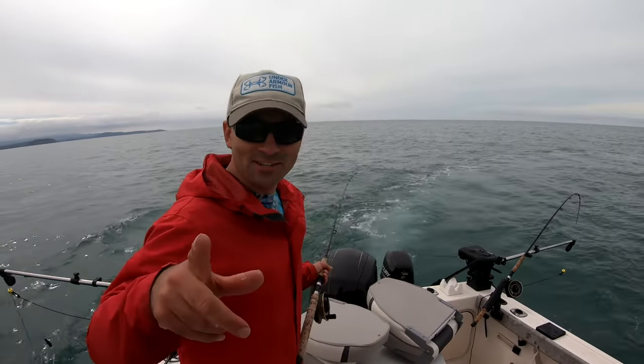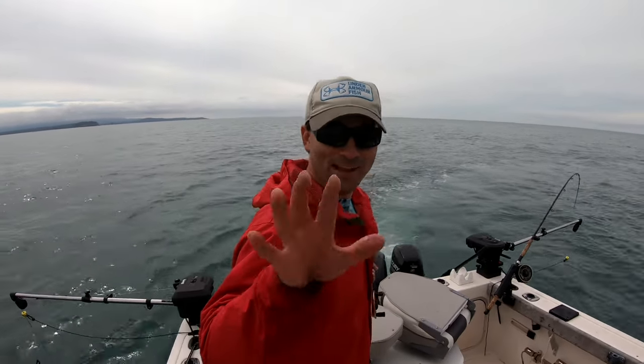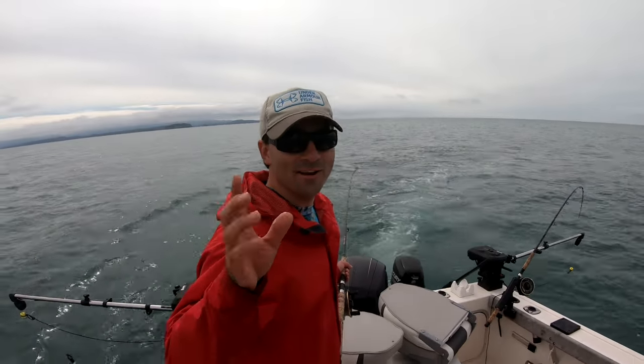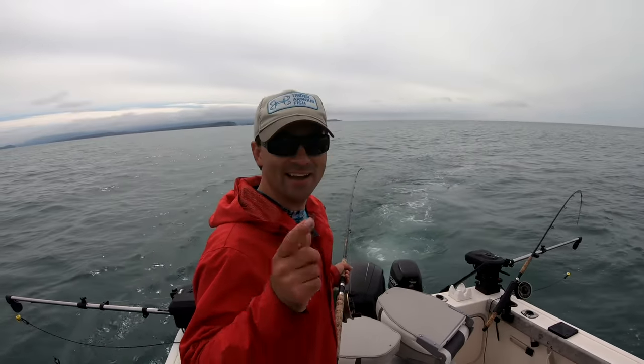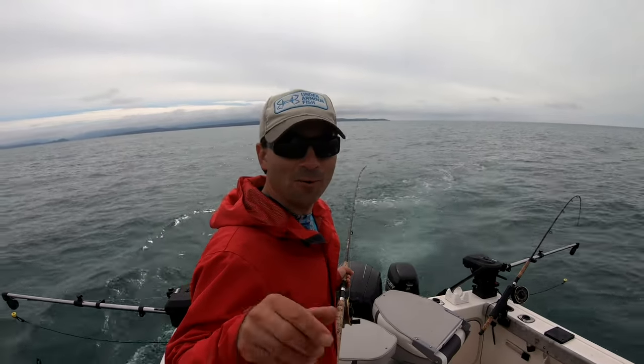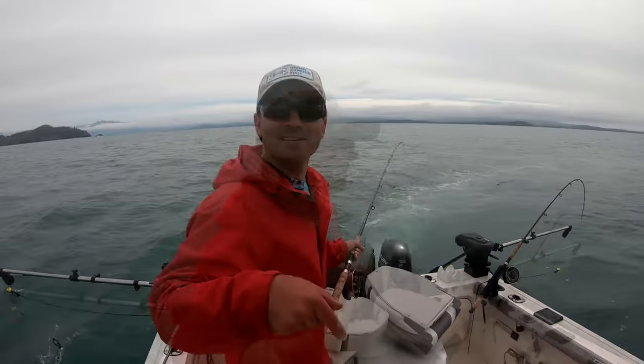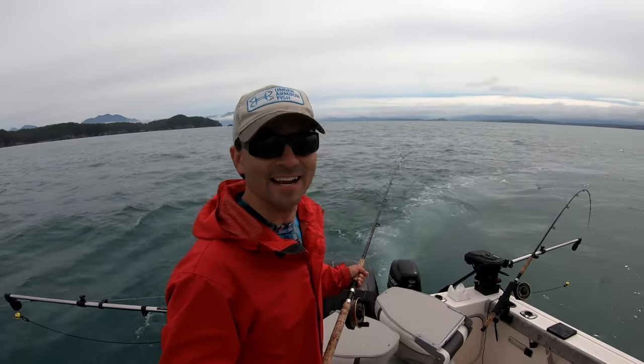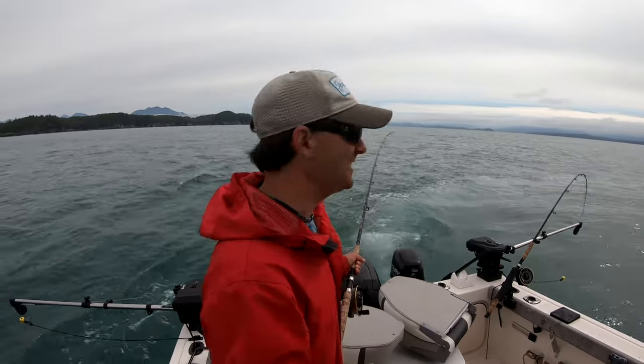We're gonna do a catch and cook — our last coho. We have seven, we need one more. We're gonna do a catch and cook on this show right now, and it's gonna be a coho. We're gonna roast it over the fire. Sierra's gonna catch it.